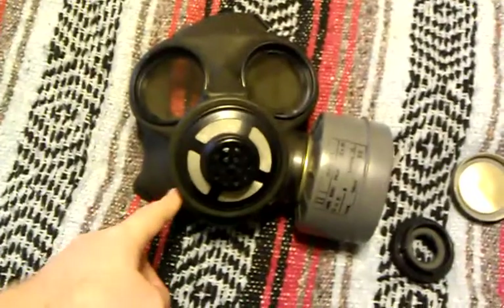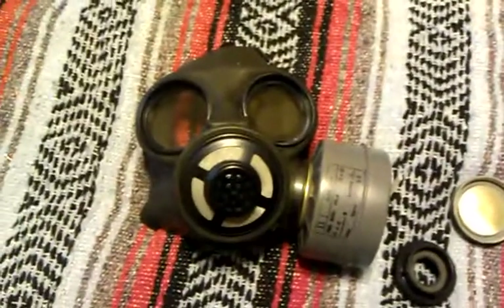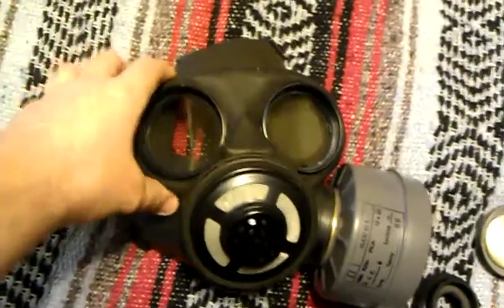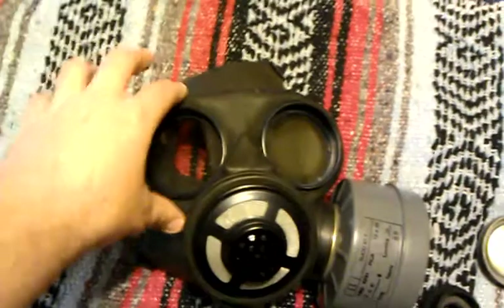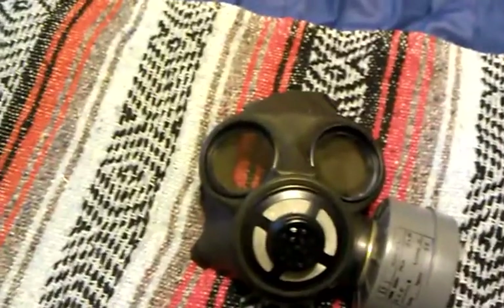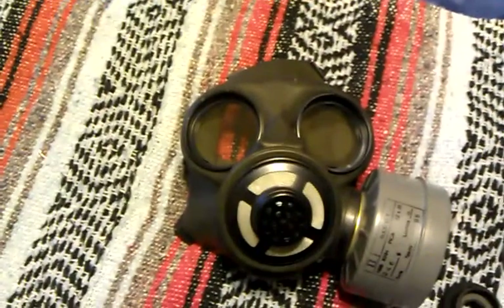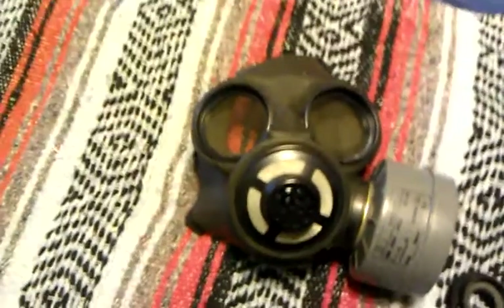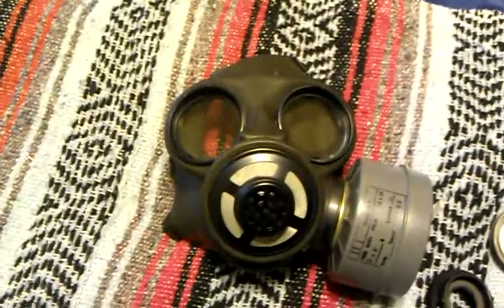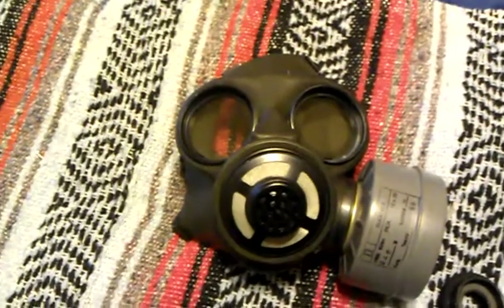Even though this is a butyl rubber mask, it's so soft that it feels like silicone rubber, which is a definite plus. The eyepieces give a fantastic field of view, allowing you to use different types of equipment. I've seen pictures of soldiers using a Blowpipe missile system while wearing this mask — it's a photo on Wikipedia. If you search 'NBC suit,' you'll see two Canadian soldiers on exercise.